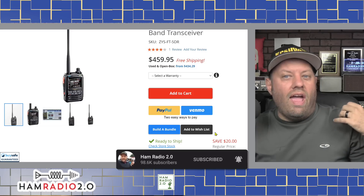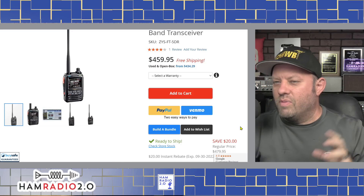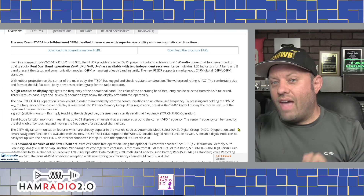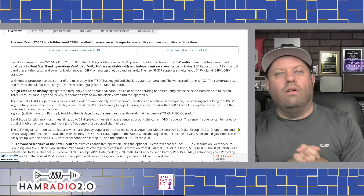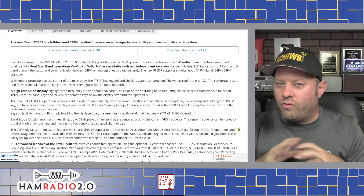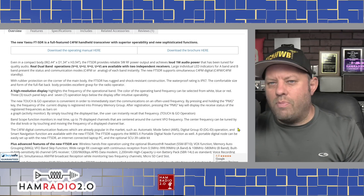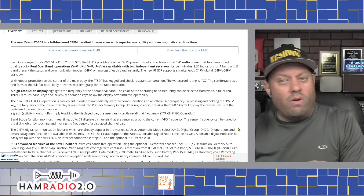Gigaparts is one of the sponsors of the show and they're the only ones today that had all these radios in stock, so I'm featuring them today. Another great thing the Yaesu has over the ICOM is true APRS on analog — it will do true analog beaconing, receiving, transmitting, and text messaging. It's full-featured APRS on 144.390, which is the commonly used APRS frequency in the United States and around the world for the two-meter band. You can turn it off completely or set it to beacon when you want.